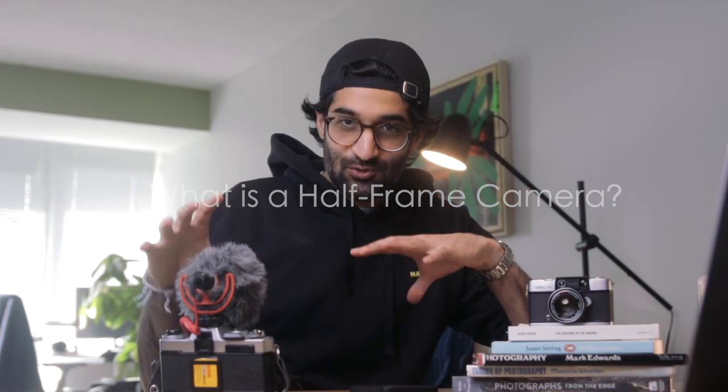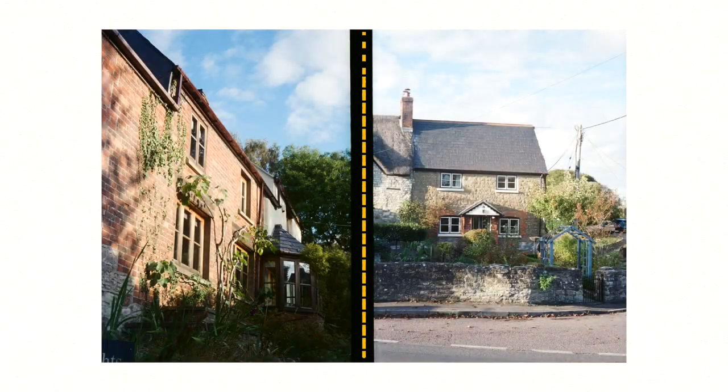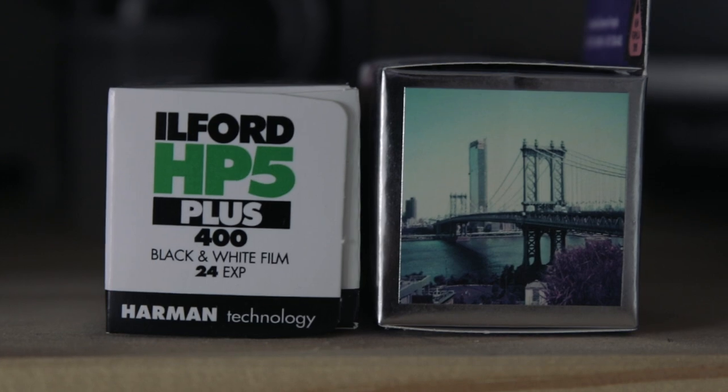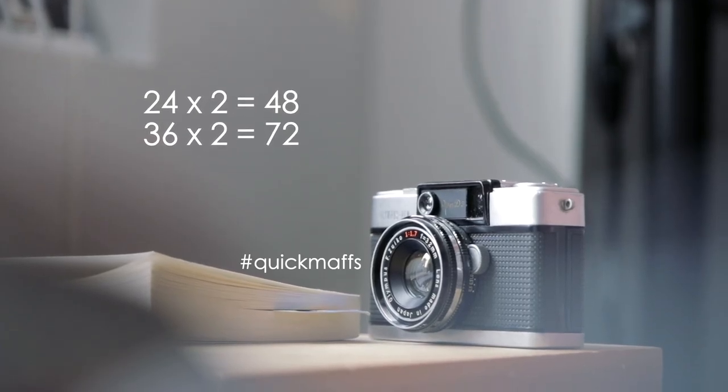What is a half-frame camera? It's a camera that uses half the usual standard 35mm frame. So for every one 35mm photo, you can get two half-frame photos. That means if your roll can shoot 24 or 36 photos, buckle up, because that bad boy now can take 48 or 72 pictures.